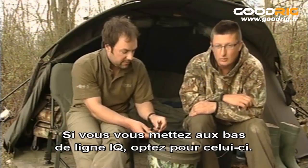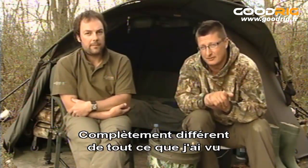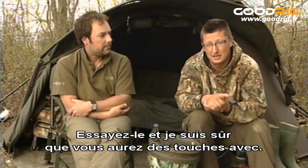Right, that's the rig. Well, if you're going to get onto IQ hook links, then that's one to go for, definitely. Completely different from anything I've ever seen before, and probably completely different from anything you've seen before. Use it down your local pit and I'm sure you'll get bites on it.